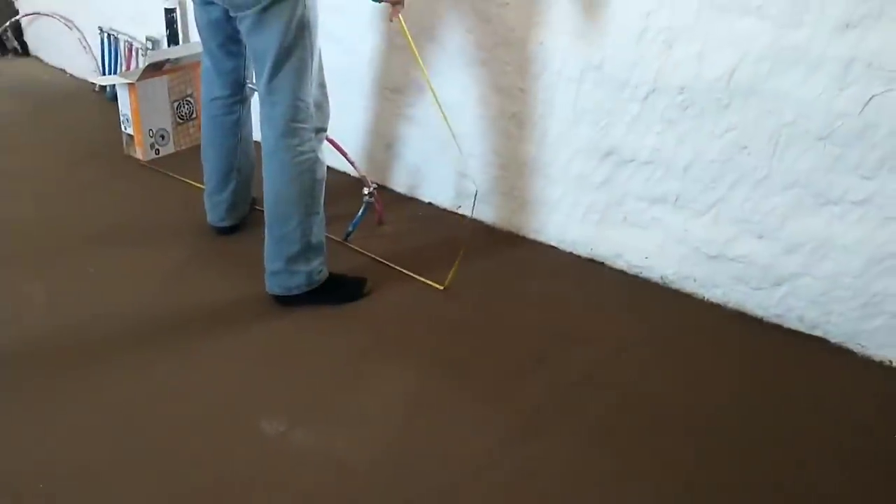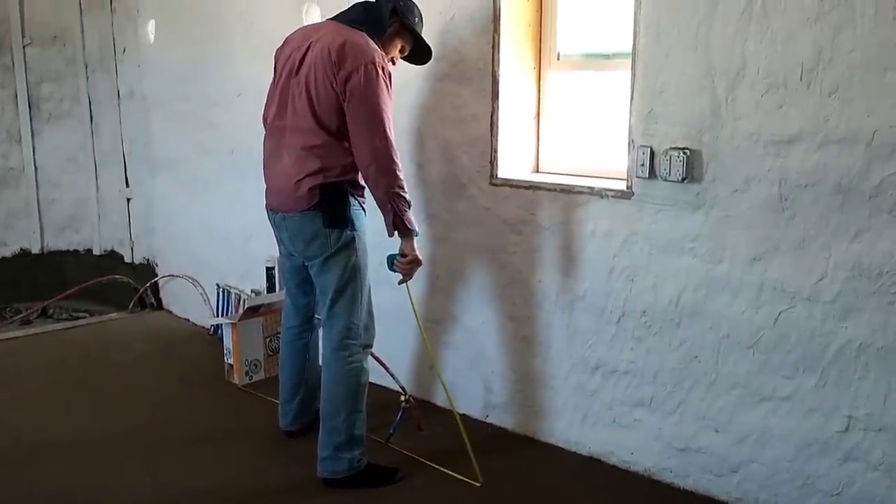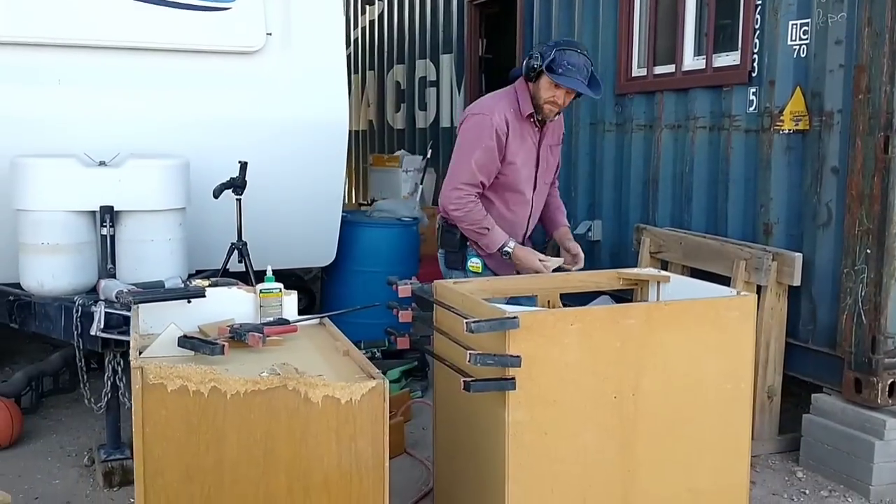We're doing some measurements here to see which cabinets would fit the best. He doesn't have a lot of space here. This will be a pretty small kitchen area, and he is going to have a dishwasher, so we only have space for two cabinets.